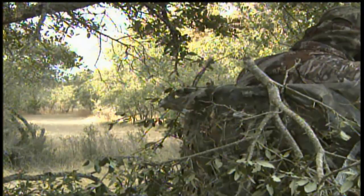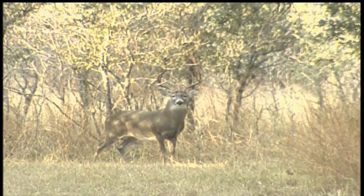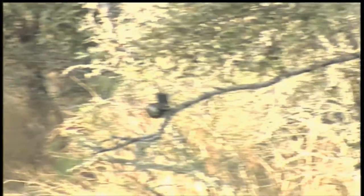Many people suffer from an incurable disease called buck fever. Coming up, we'll address what happens when buck fever gets the best of you.